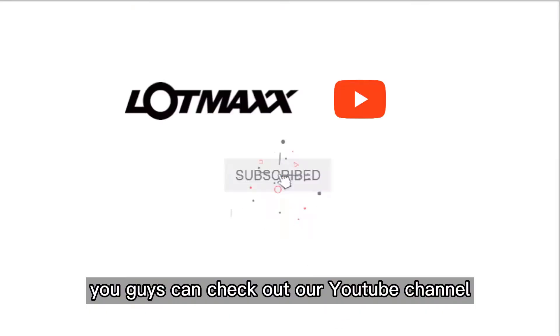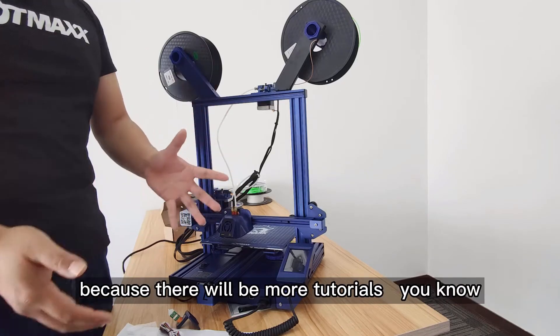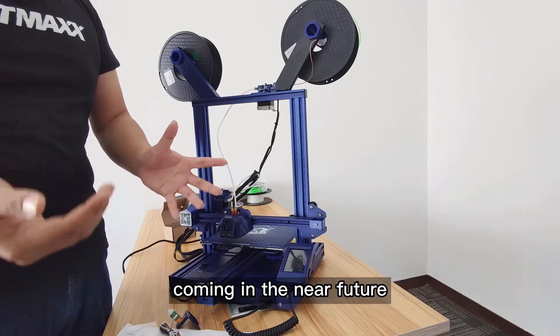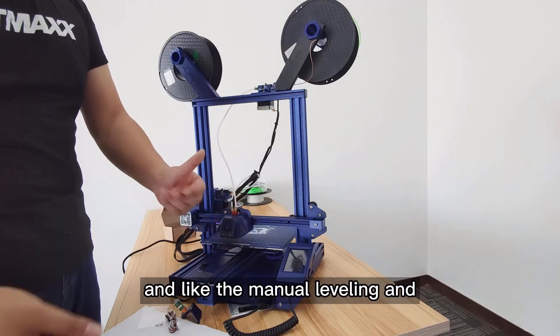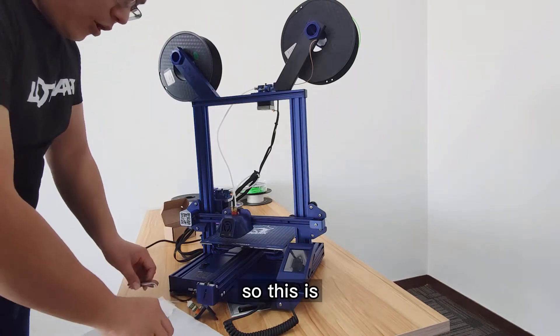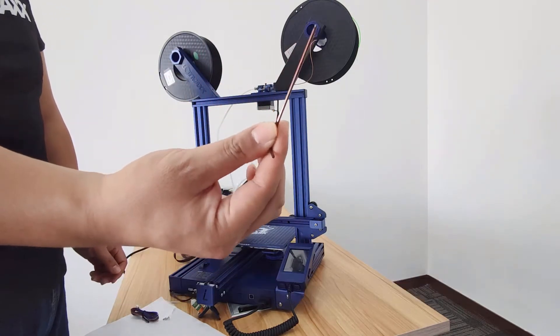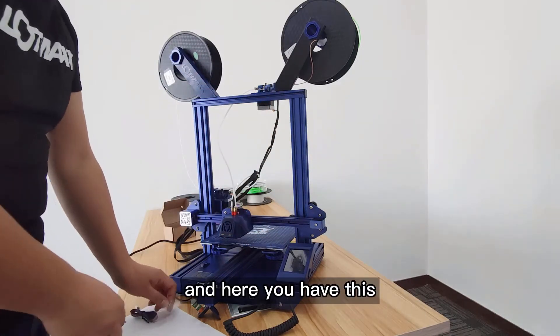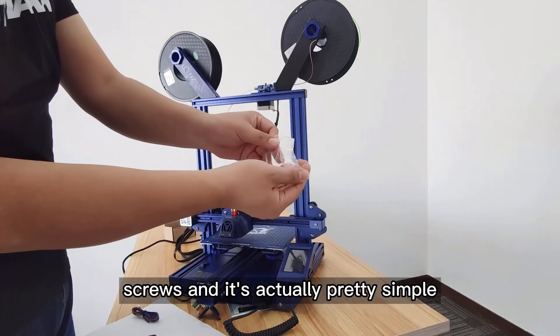Before we get started, I really hope that you guys can check our YouTube channel, subscribe and get notified because there will be more tutorials coming in the near future, including manual leveling. Also, these are the wrenches included in the box — make sure you find the right size. Here you have the two screws.